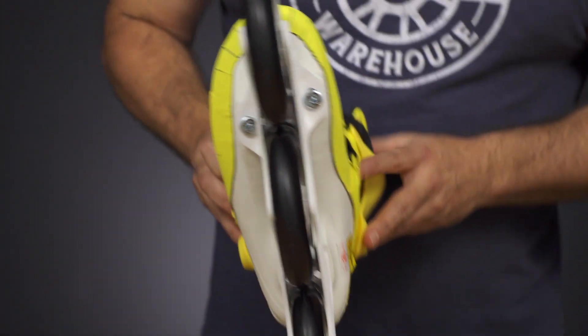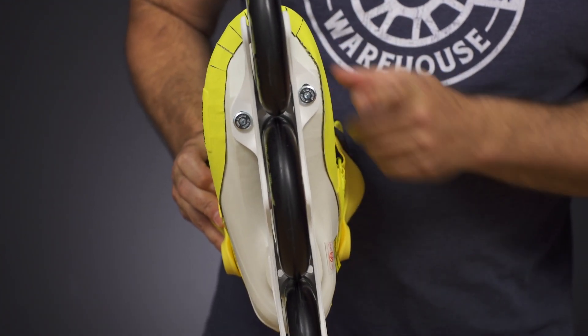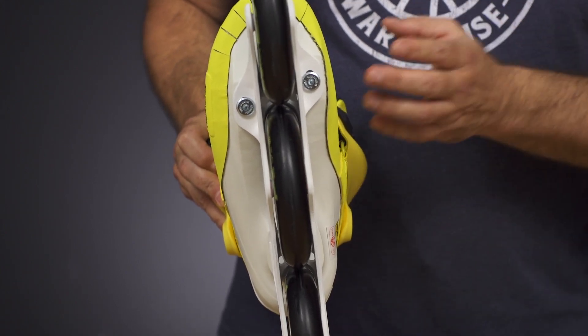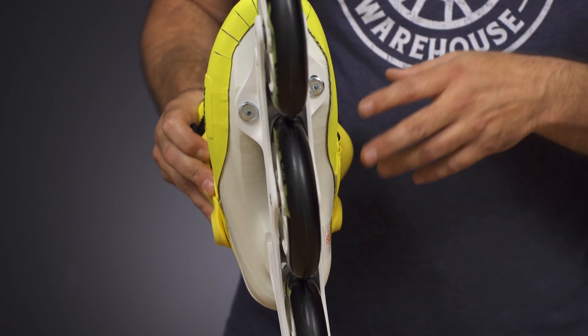The mounting system is the patented Powerslide Trinity mount — that's the winged mount at the ball of the foot and the single mount in the rear — that lowers the skate height to make it easier to skate the larger wheels, adds stability, and dampens vibration. There's lots more about that on the site should you not be familiar with it.